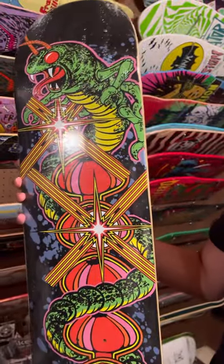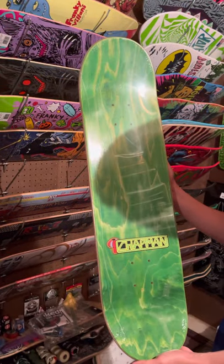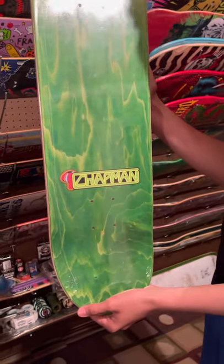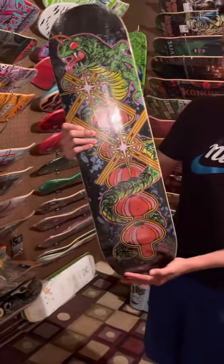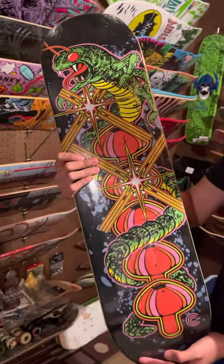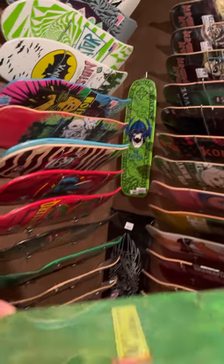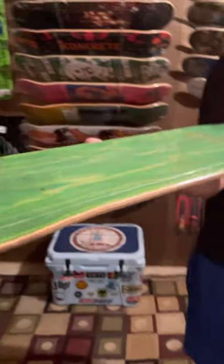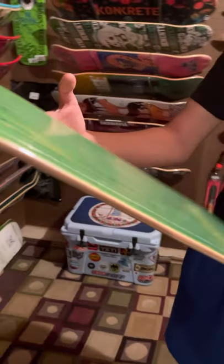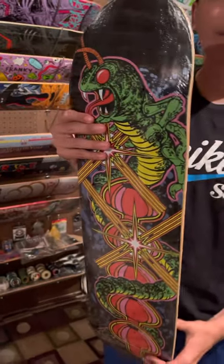That is the centipede arcade graphic that they used to put on the arcade box. That's an eight-inch skateboard right there. I usually try to stick with eight inch, sometimes I go a little bigger, but nothing smaller than eight — except for that one over there, that's probably the only one. It has nice concave, decent standard concave, mellow, nothing crazy.